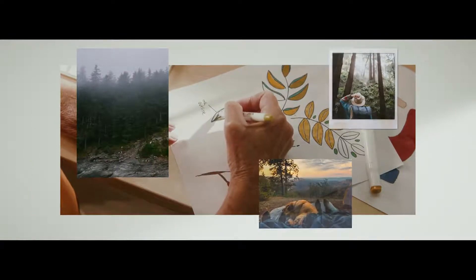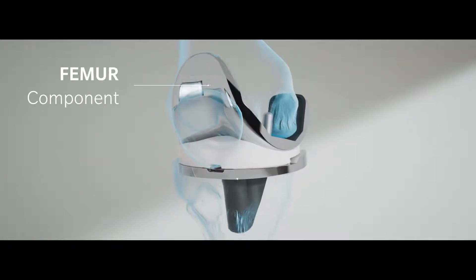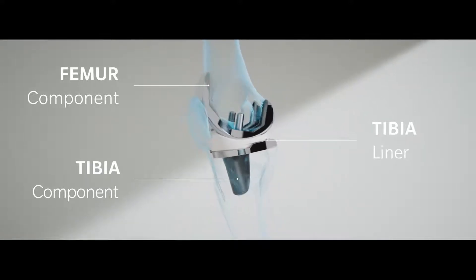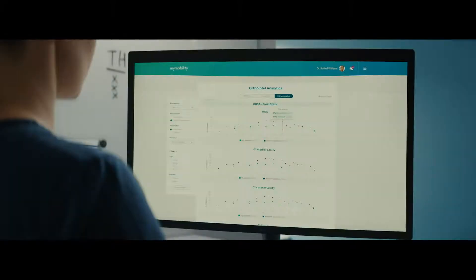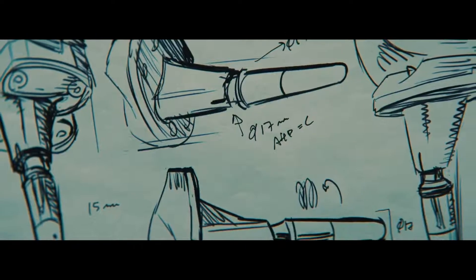When knee pain is so bad it actually interferes with the things you want or need to do, the time may be right to consider a knee replacement. During knee replacement surgery, the damaged portions of the knee bones are removed and the knee is resurfaced with metal and plastic implants. Zimmer Biomet's Persona knee implant was designed to give your surgeon more options to better match your bone's anatomy.